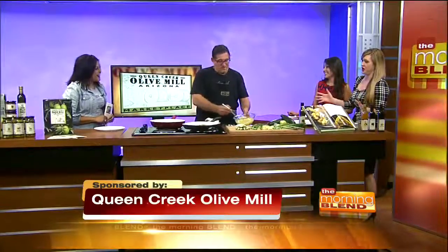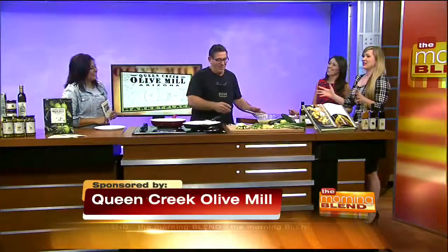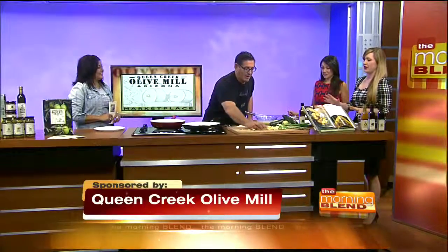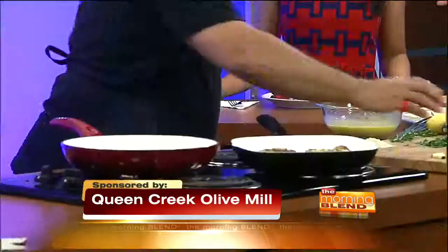Welcome back. I absolutely love when you're on. Good morning, good morning. How are you? It smells amazing in here. It looks amazing in here. What is your favorite breakfast recipe?